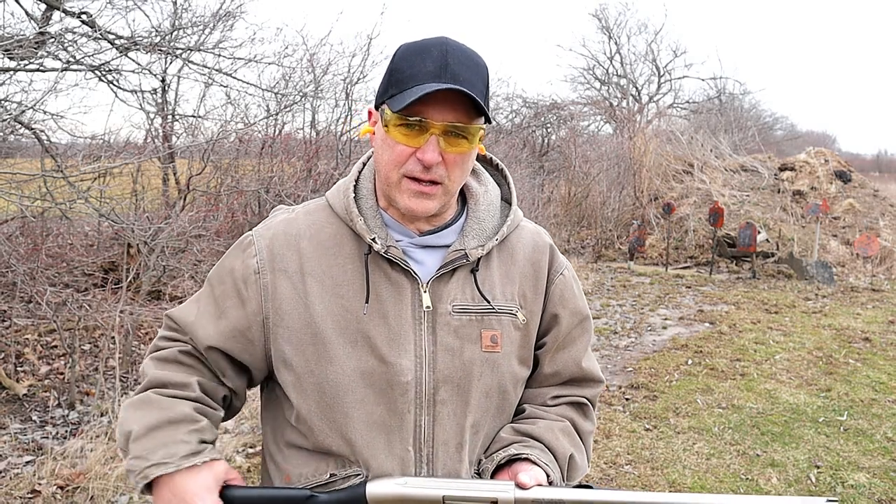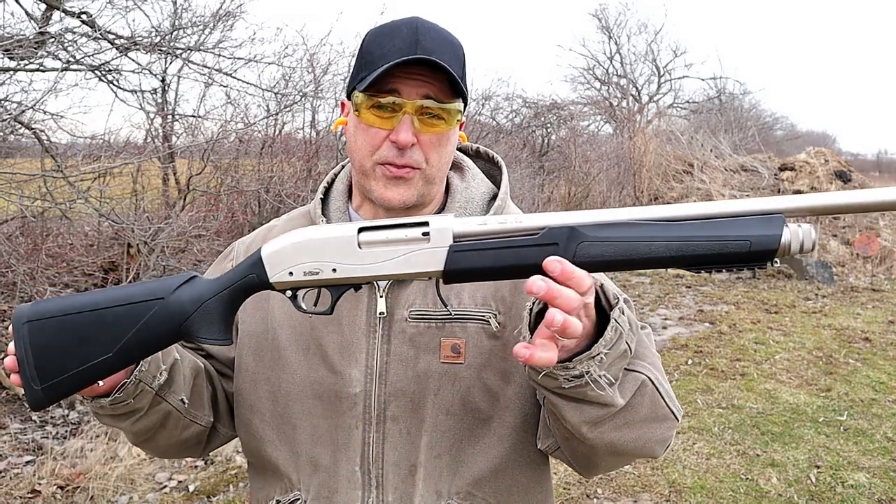Hey there friends, thanks for checking in. Today we're looking at a TriStar 12 gauge shotgun called the Cobra 3 Marine.